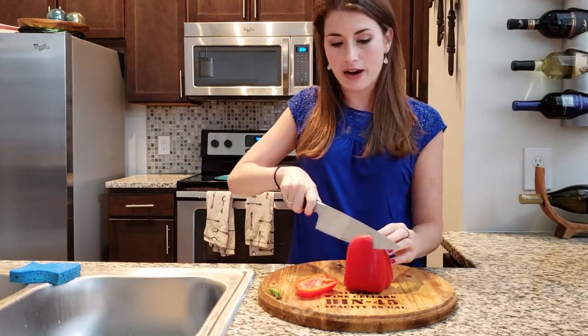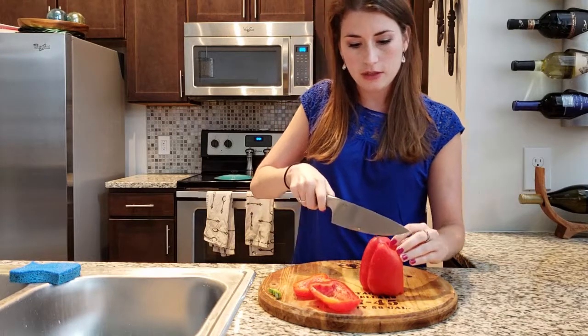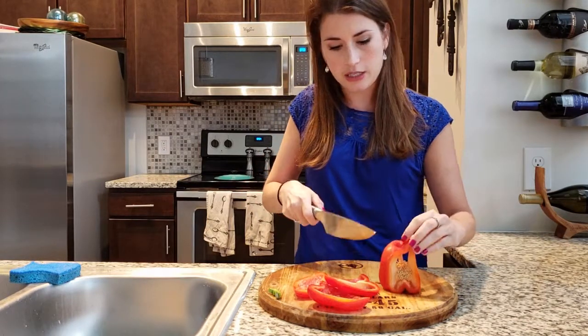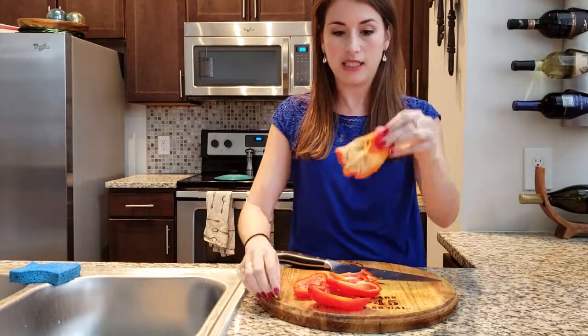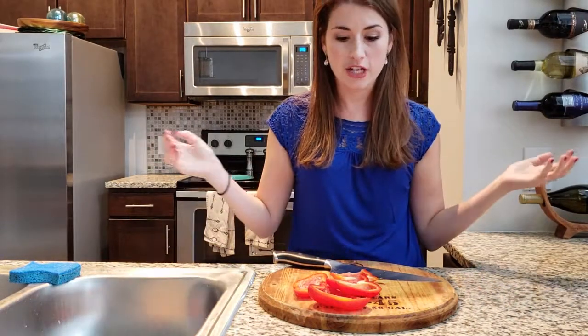Essentially you're cutting around all of the seeds. So just go ahead and slowly cut each of those pieces. And then you have this nice little packet of seeds that you can easily just throw away and you're done.